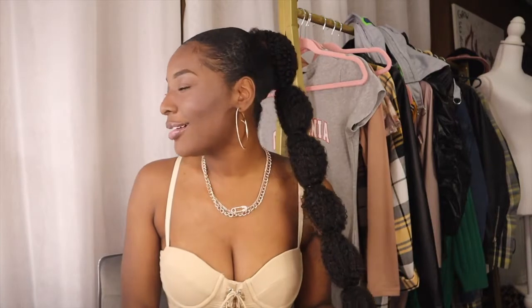So y'all, today we're doing this bum puff ponytail. This is so cute — it came out way cuter than I thought. Sometimes I'm a little skeptical with trying stuff, but this is really cute, super easy, and I'm gonna make sure that I show you guys how you can achieve this look.